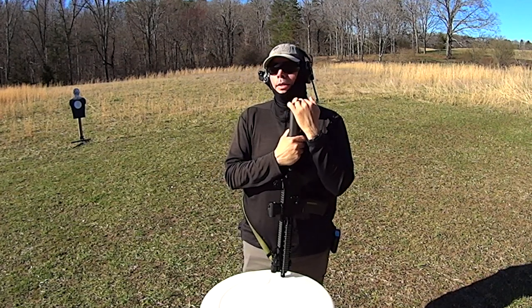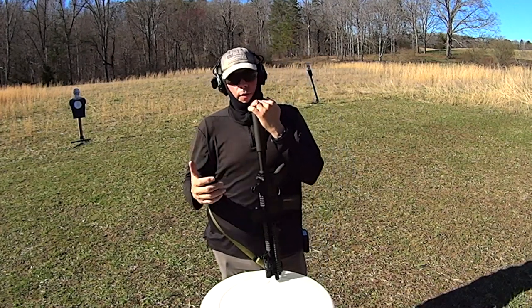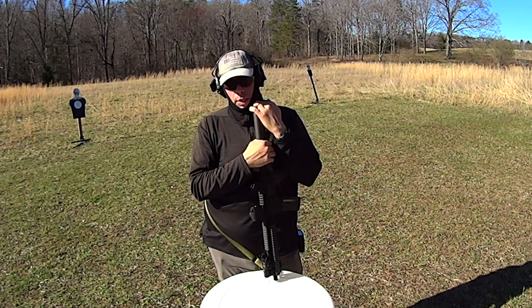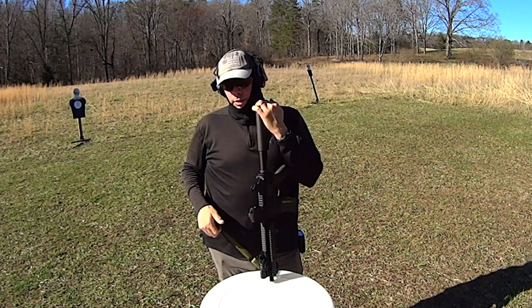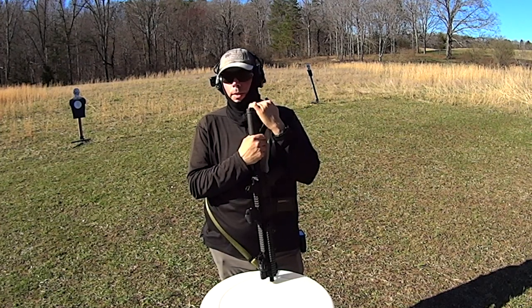Good luck with that. And guys, you've got to understand, there were all kinds of iterations of this sling — emergency release buckle, no emergency release buckle, bungee, no bungee, adjustable slider dealies. And finally I realized it was staring at me in the face in the single point sling, which is the bungee.